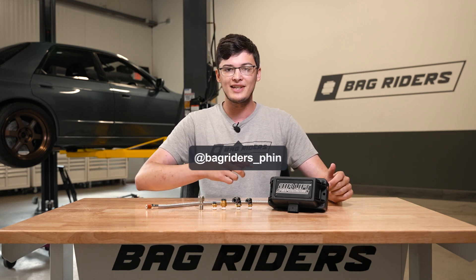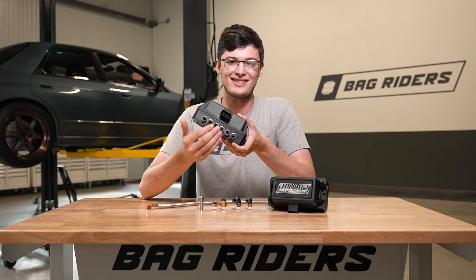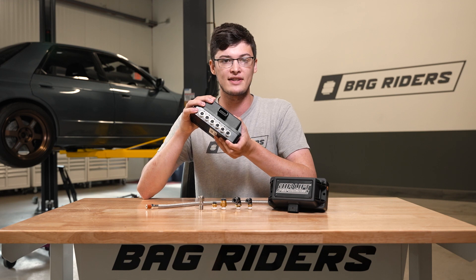What's going on guys? My name's Finn and in today's video I want to talk about the NPT Airlift Manifold. Now you're probably more familiar with the PTC Manifold. These are the most common manifolds that you're going to see.